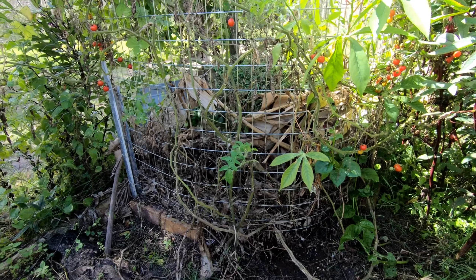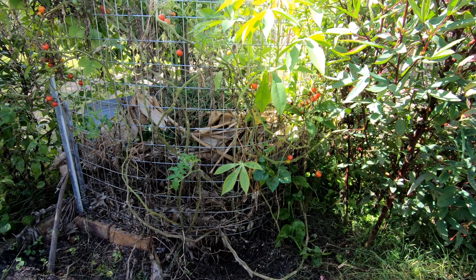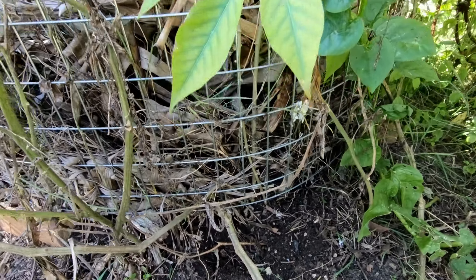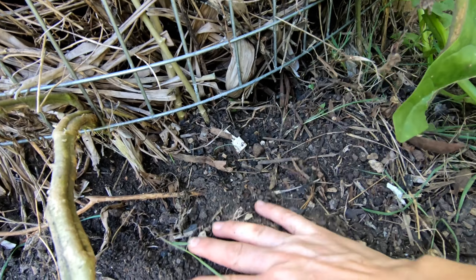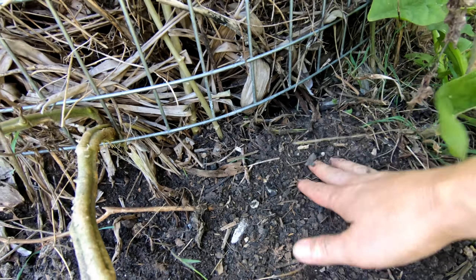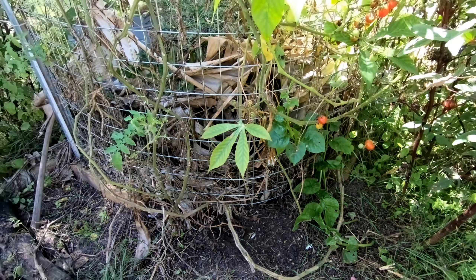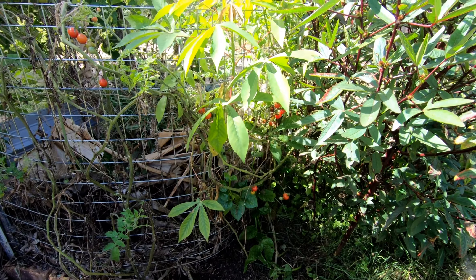So this is the compost corner. You can make it larger or smaller, whatever suits your needs, but that's the idea of it. I hope you really like it because it makes lots and lots of sense — it will make your garden happy. If you liked this video, put a thumbs up or subscribe, and I'd love to hear your comments.